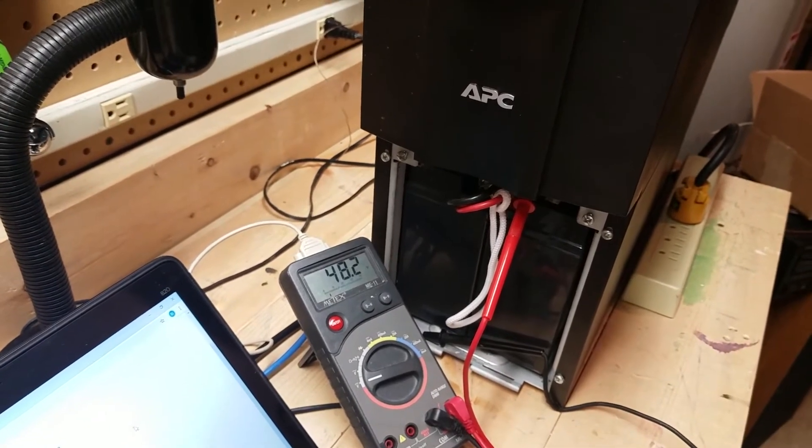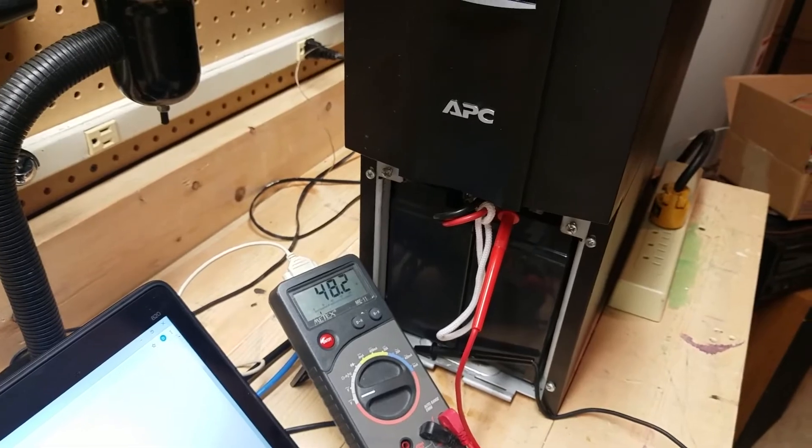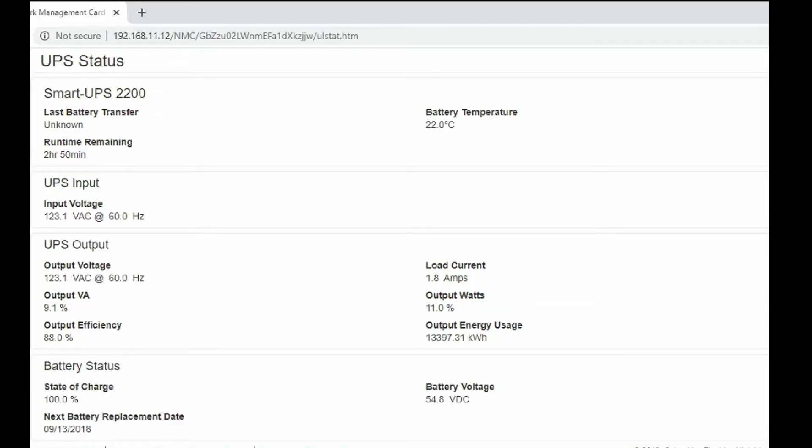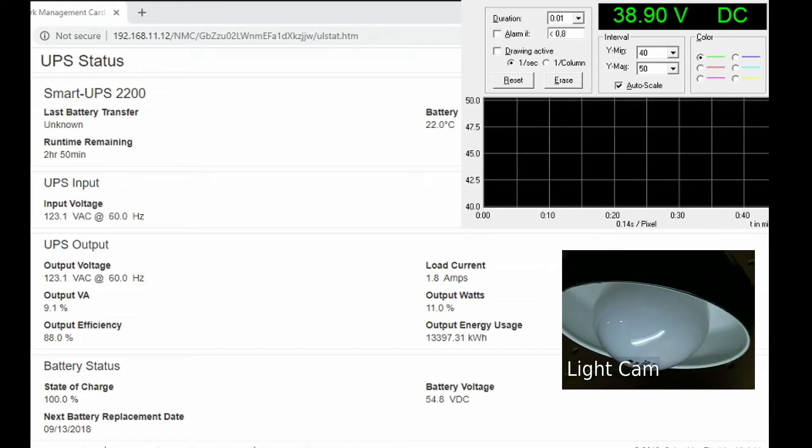We'll bring up the computer in a moment, and we can see the battery voltage and charge, then we'll run a brief test to see how long it lasts as it sits today. The web management interface shows 100% state of charge and battery voltage at 54.8 volts. As a test load, I have a couple of incandescent light bulbs at 150 plus 60 watts. The batteries are at least five years old and have been sitting in storage discharged for another six months, so I don't expect a whole lot out of them. Our actual battery voltage is still only 48 volts, so we'll disconnect power and see how long they run. That's it — lasted maybe half a second.